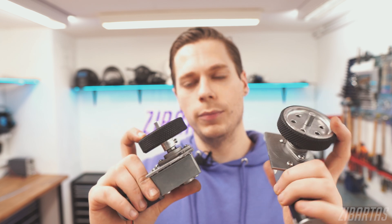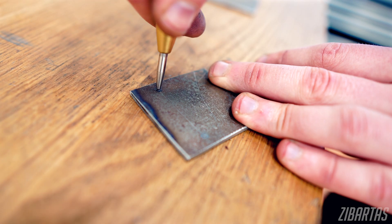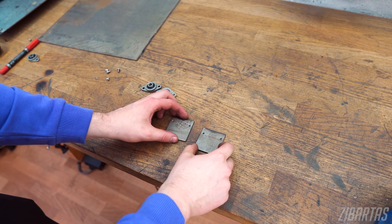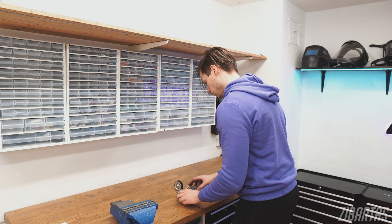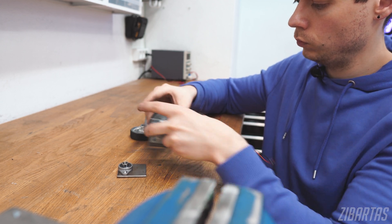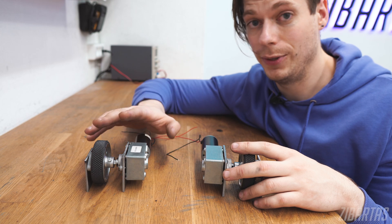So this turned out good — now it's time to make a matching pair for the other side. The motor modules are now done, and it's time to weld them down to the base.